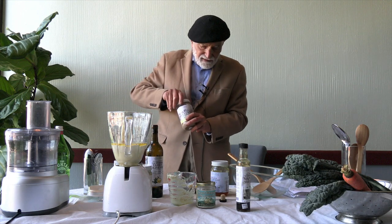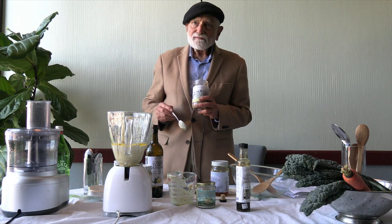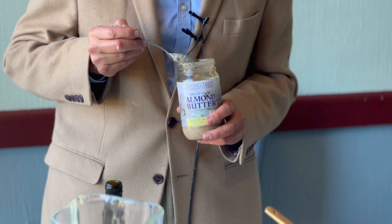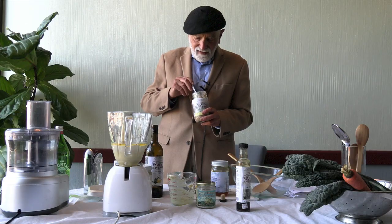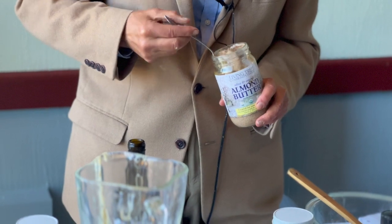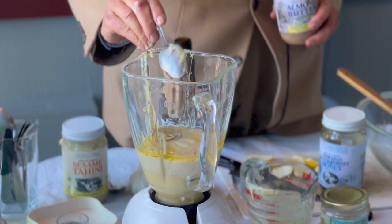Our Living Tree alive organic almond butter — the pillar of our business. Made from almonds grown by a California farming family of five generations on the land. They own 500 acres and 70,000 almond trees. So let's give it a heaping tablespoon, just for ecstasy, of our almond butter.